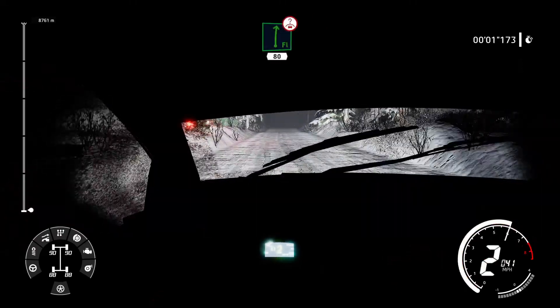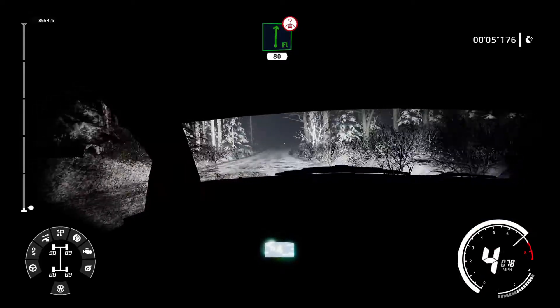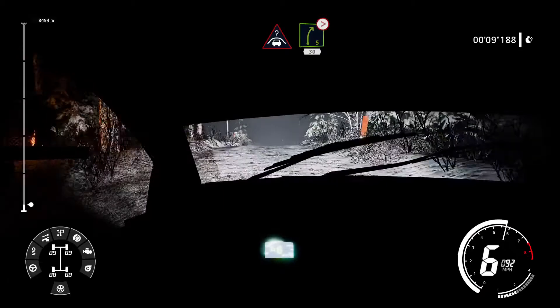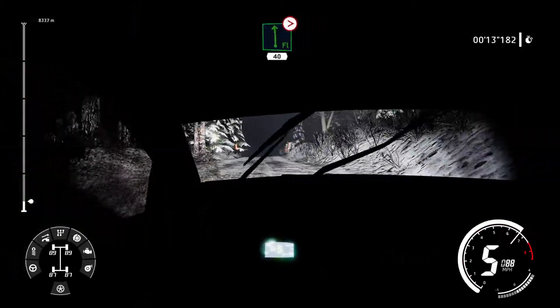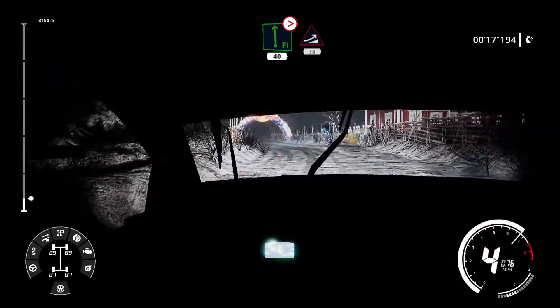Flat right 4. Flat right over crest long 80 bumpy. Crest and right 5 tightens 50 bumpy. Flat left long tightens 3 short 40. Jump maybe over crest 30.